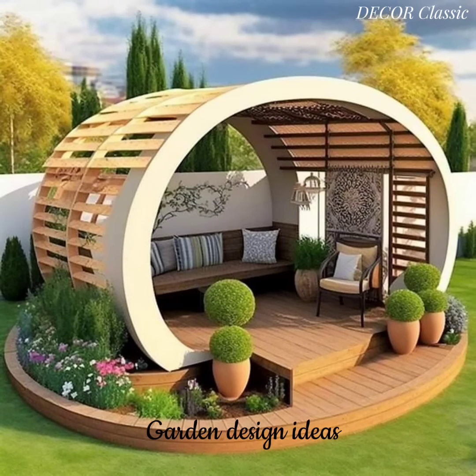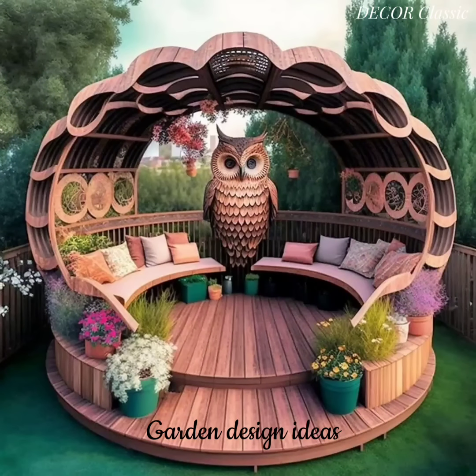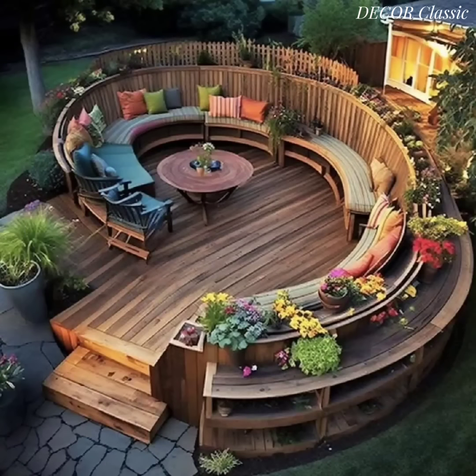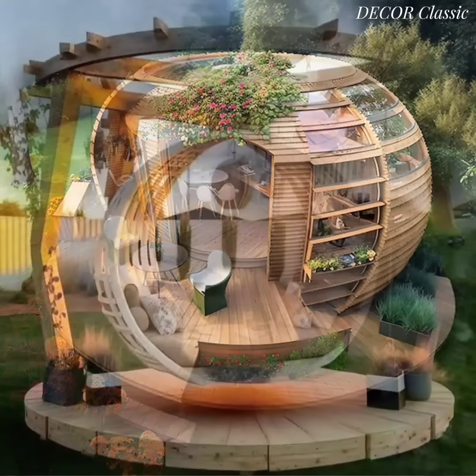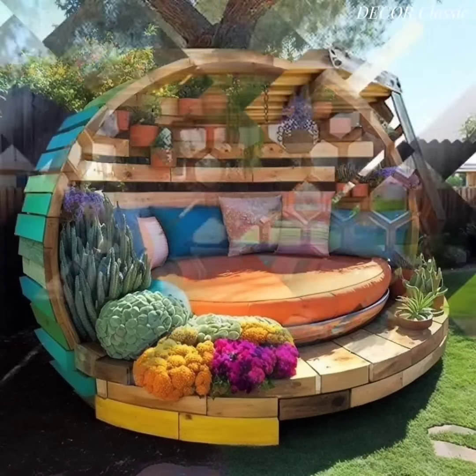Hey everyone, welcome to Deco Classic. Today I want to share with you backyard garden design ideas. Incorporating a wooden seating area into your backyard garden decor can create a cozy and inviting space for relaxation and outdoor gatherings. Here are some ideas for designing a wooden seating area in your garden.